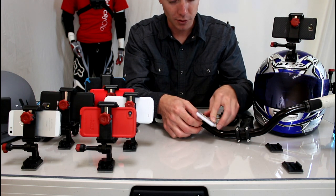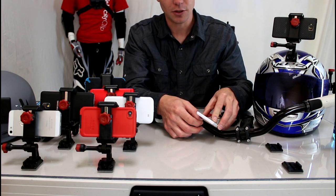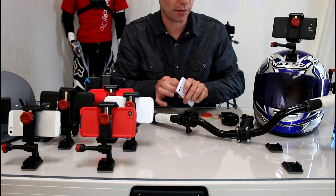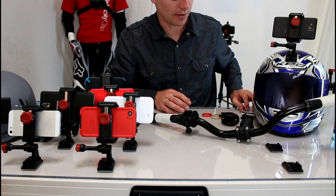It doesn't hold your phone very securely, and if you're trying to use your phone for video, it vibrates way too much to even consider taking a video off of it. And you can see that in their advertising videos.